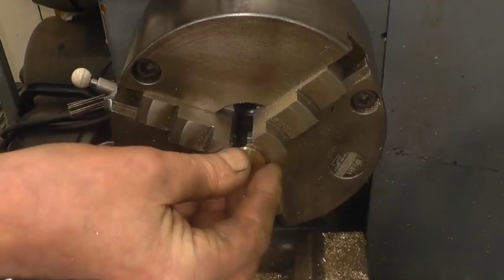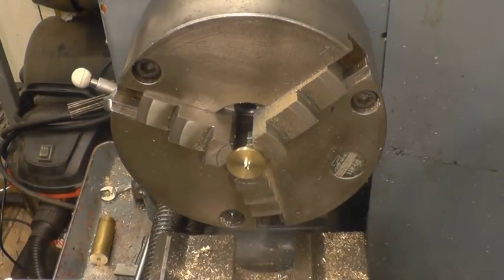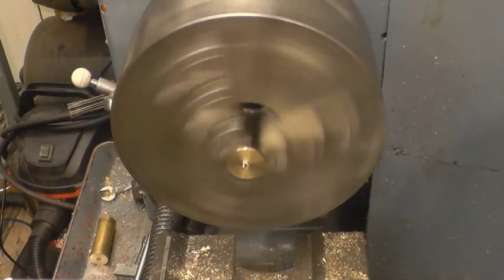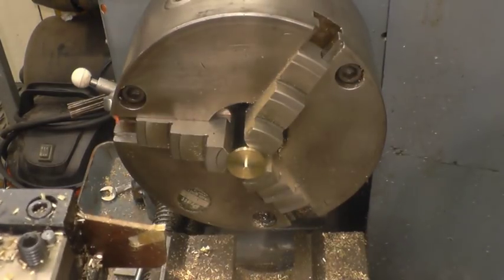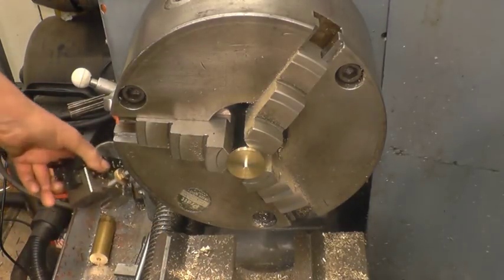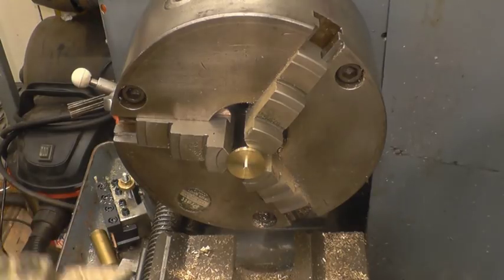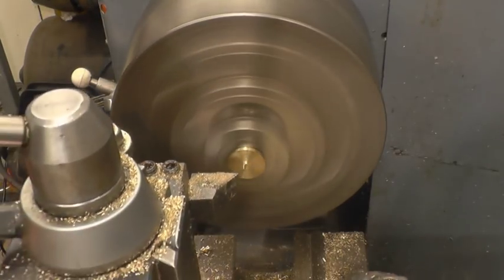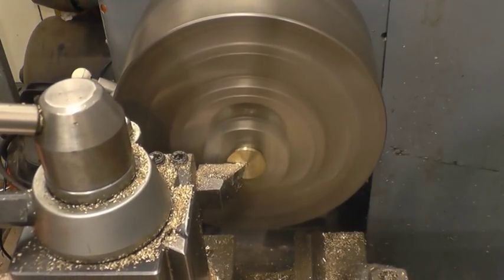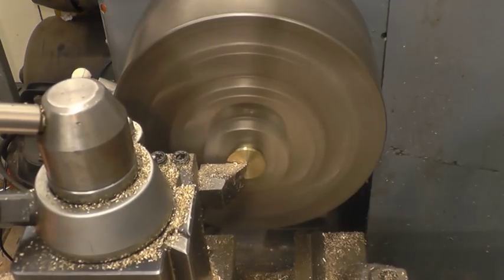It's a real fine finish and coat across there, chamfer that edge and that'll get it. Good job done.